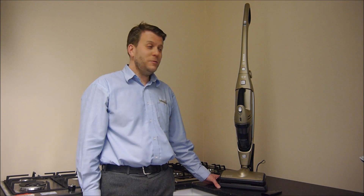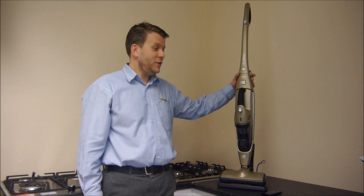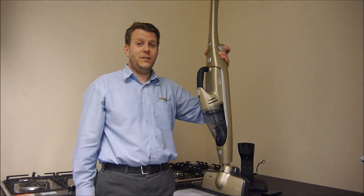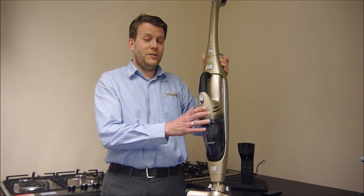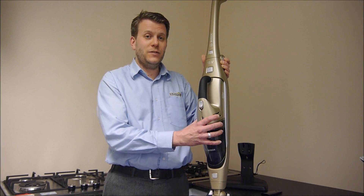First impressions of this vacuum are really good, actually. As with most cordless vacuums, they are very lightweight — it's just over 3kg. But one advantage of this, compared to most of them in the market, is it has got the handheld on the front as well.